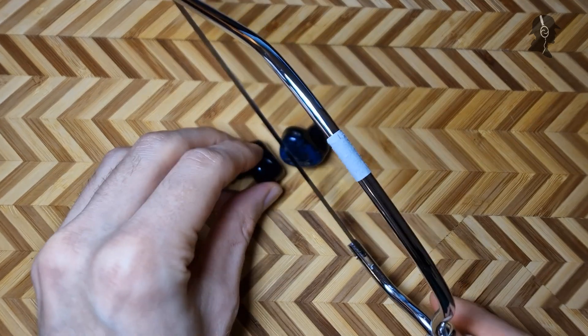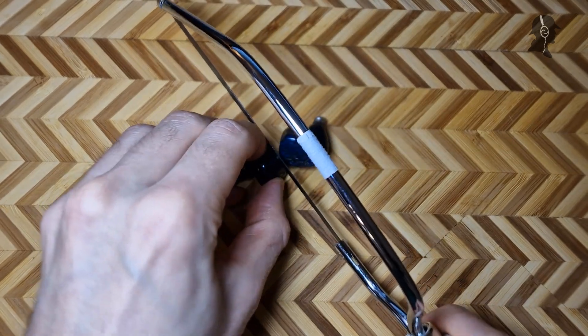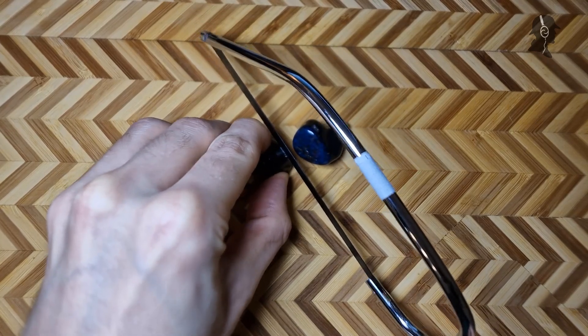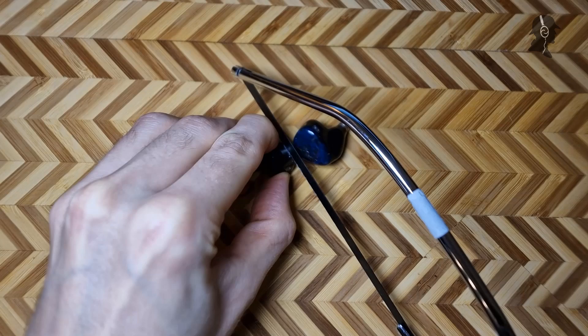We are sawing this thing apart and trying to see how its internals look, what you actually get when you buy this. I hope you enjoy this — I think this will be a rather unique video for my channel.